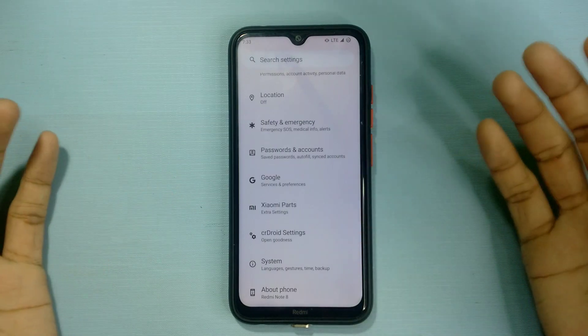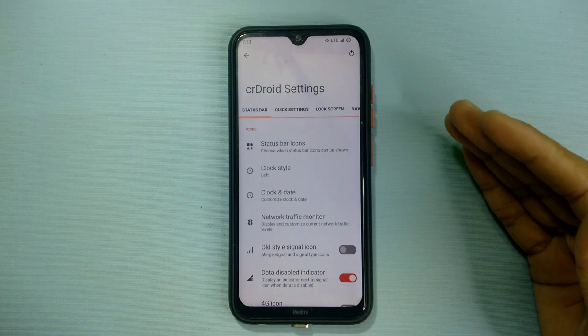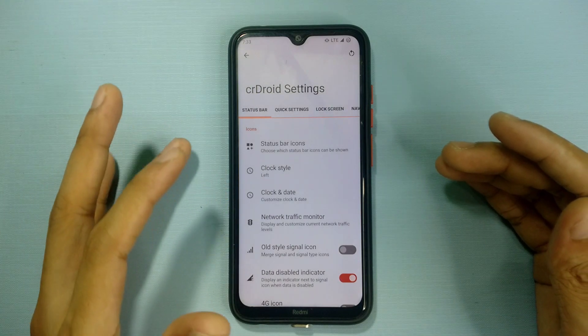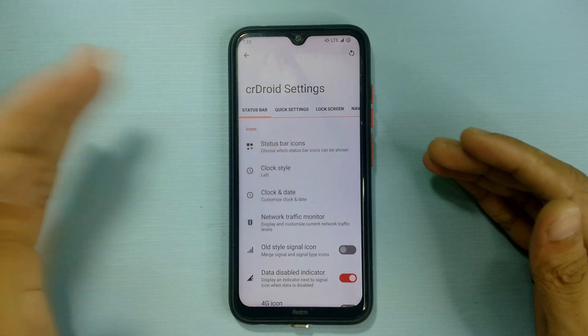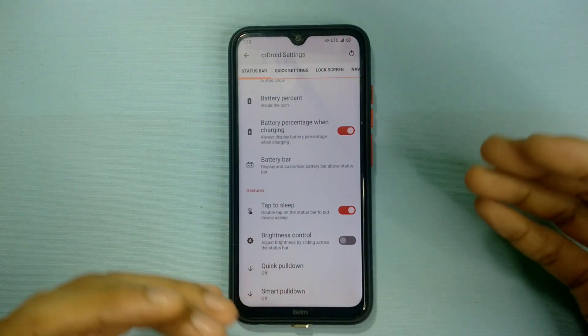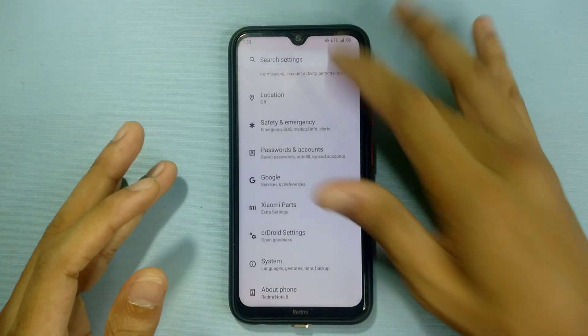The settings layout is nearly identical to Android 12 — nothing new there. You also get cDroid settings, called 'Open Goodness' cDroid Settings, where you can tweak things. I like this option; every custom ROM should have something built in like this because it gives you freedom to customize your OS however you like.